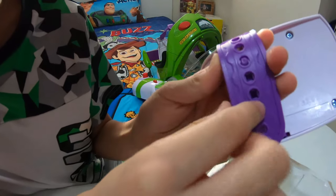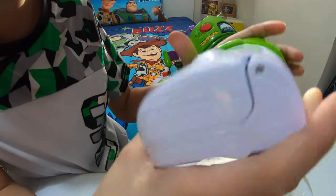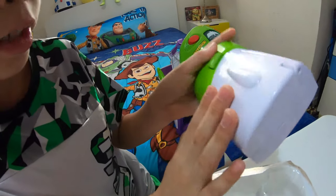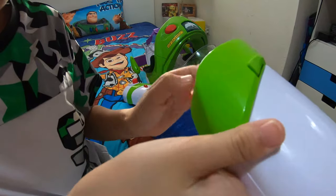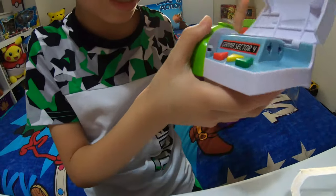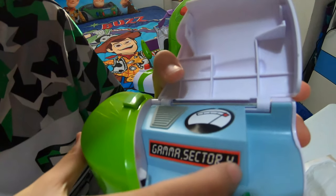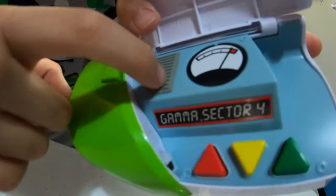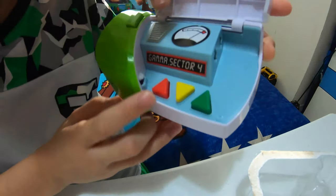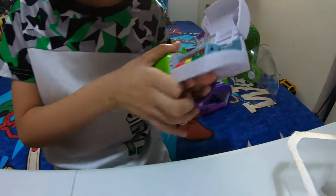Starting off with what it has: down here we have a strap for the wrist, a green plastic piece right here, and a white opening. It also has a plastic bump, and there's a button you press to open it. Inside it says 'Gamma Sector 4,' which is pretty cool. These lines are where you talk, and there's a sticker with some decorations. There are three buttons but you can only click the red one and the green one.